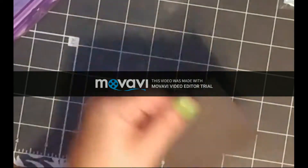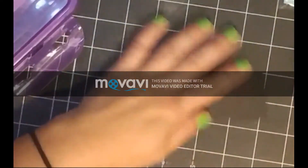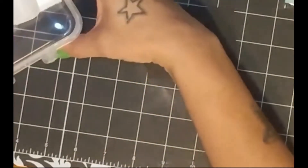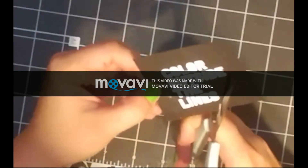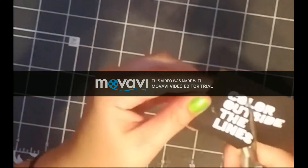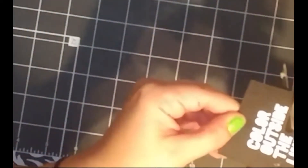Next, I'm going to use an embossing tool to get my black cardstock ready for my card sentiment. I'm going to stamp in clear pigment ink the 'color outside the lines' stamp from — I believe it's called the Color My World stamp set. I'm going to have to get back to you and I'll leave it in the description below exactly what the stamp set was. Then I'm going to fussy cut the 'color outside the lines' sentiment and get this ready to place on my card.